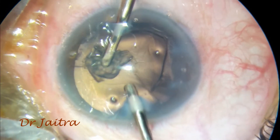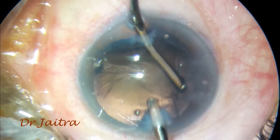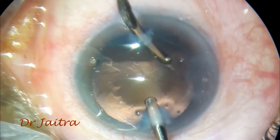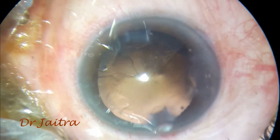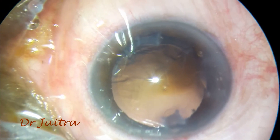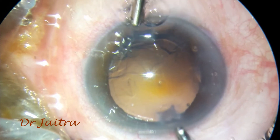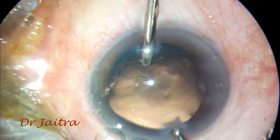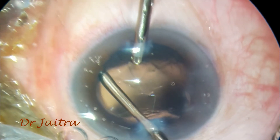I am going ahead with bimanual irrigation and aspiration. After this bimanual irrigation and aspiration, I will go ahead and place the intraocular lens under visco, then aspirate all the visco out and form the anterior chamber. Thank you.